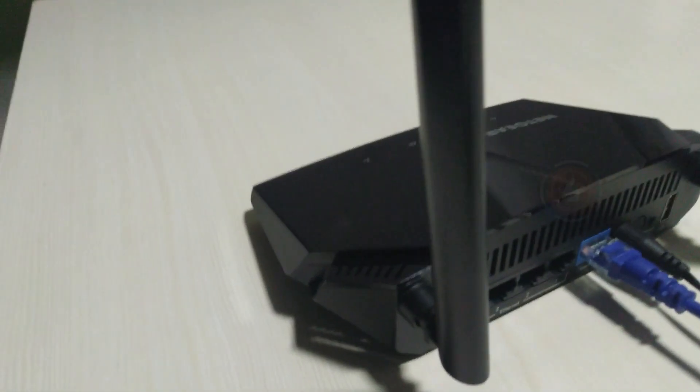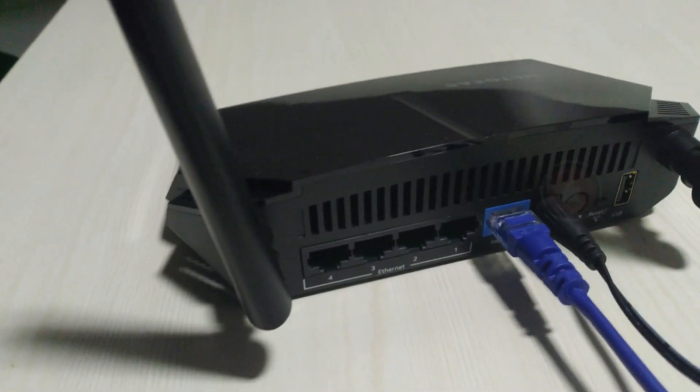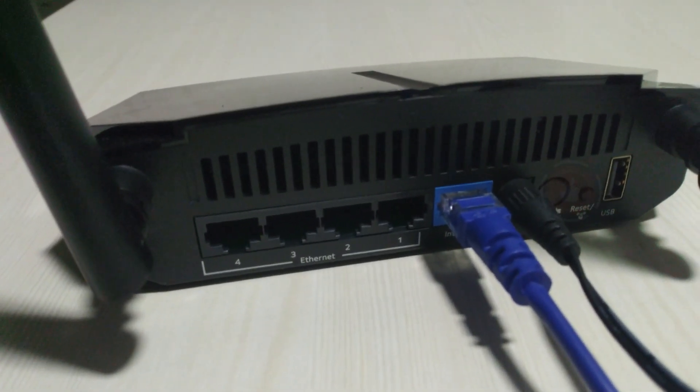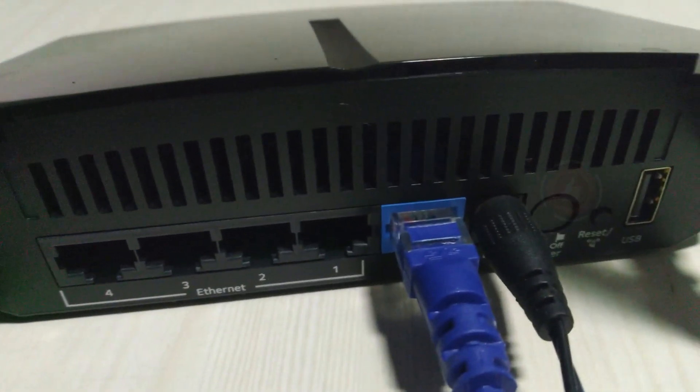Loaded with advanced technology, designed with an 880 MHz processor, 2 amplified antennas, and advanced cores. For USB connections, share a storage drive or printer with any network-connected device using the 1x USB 2.0 port.